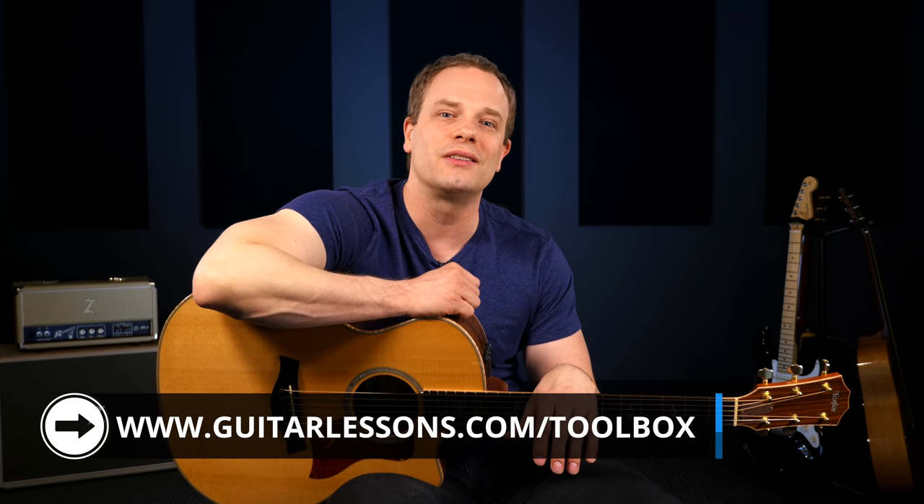If you found this lesson helpful, you should check out the free Guitar Toolbox. It's my collection of over 50 step-by-step lessons that address a lot of really common problem areas for guitar players, and it helps you address those areas through fun jam tracks and practical musical applications. You can check it out at guitarlessons.com/toolbox, and it's free.